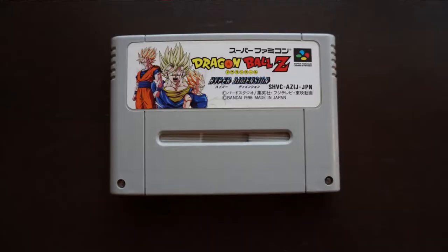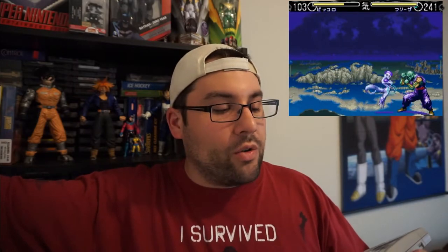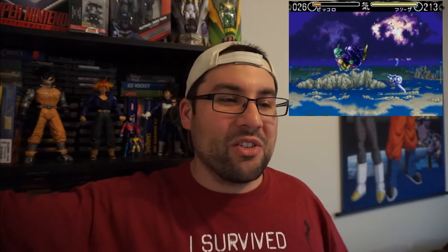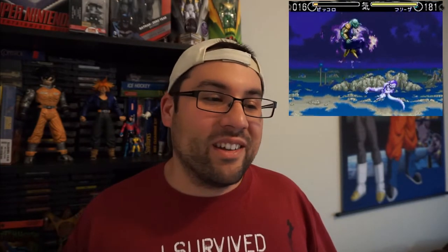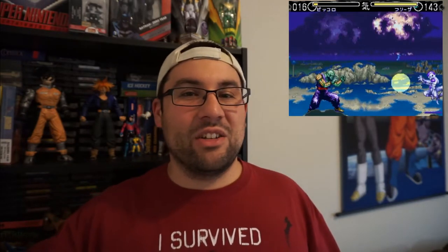That game is Dragon Ball Z Hyperdimension. There weren't very many characters to choose from, but the art style is just incredible — like Dragon Ball Z on steroids, very dark and gritty. Back in the day I would get on DragonBallZ.com with dial-up internet and they'd post fan art of like Super Saiyan 10 Goku — really outlandish but impressive stuff. The art in Hyperdimension looked like that: Vegeta is super buff, really dark and gritty. Really cool, and it's a good fighting game too.